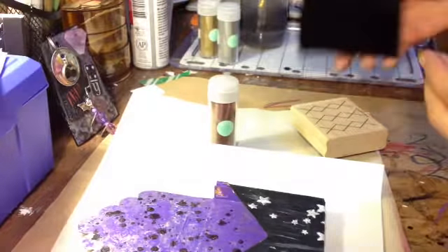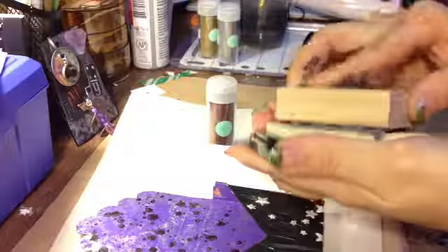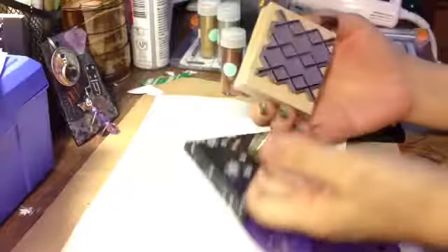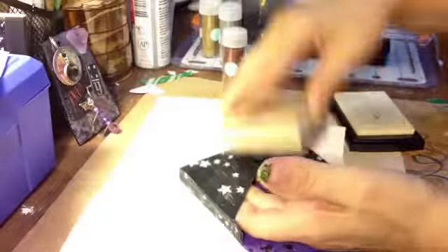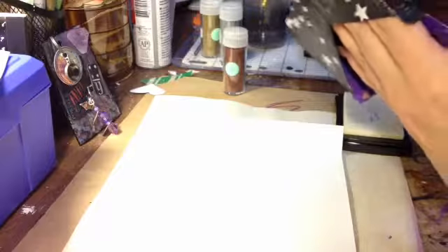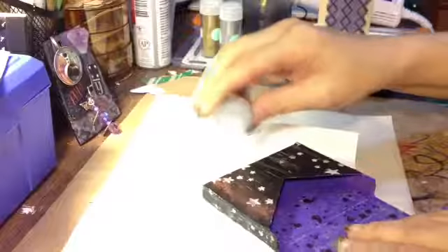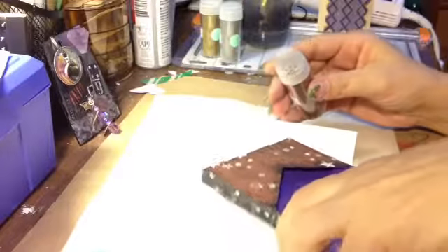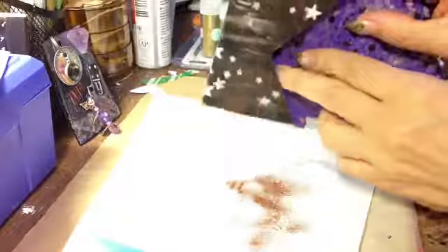I've gotta wash this stamp. I'm trying to get on camera and I'm realizing I'm not doing so well. I'm gonna stick my fingers in here and push some around and do my best to get just the top and the edges. I really gotta get a better system of holding it, so I'm just doing the top and the edges here with the copper. I think it's gonna look really nice. The glue is still a little fresh, but it'll look nice.